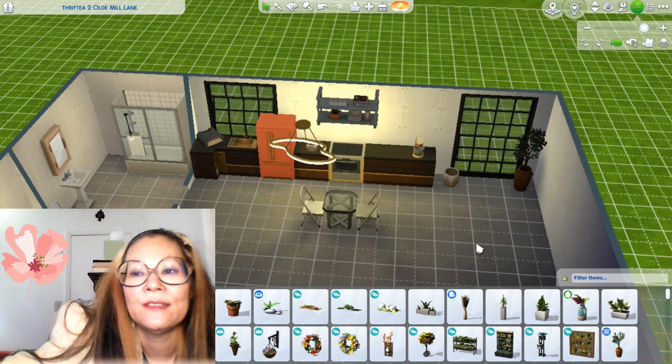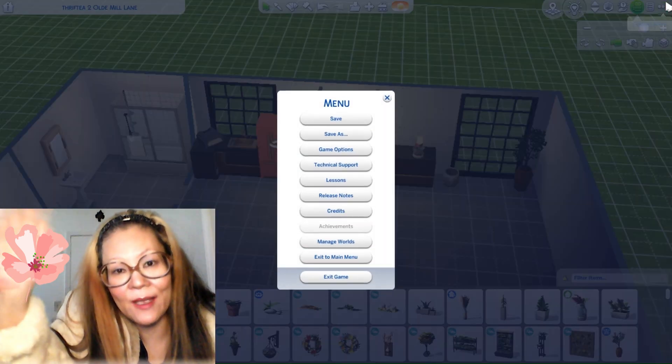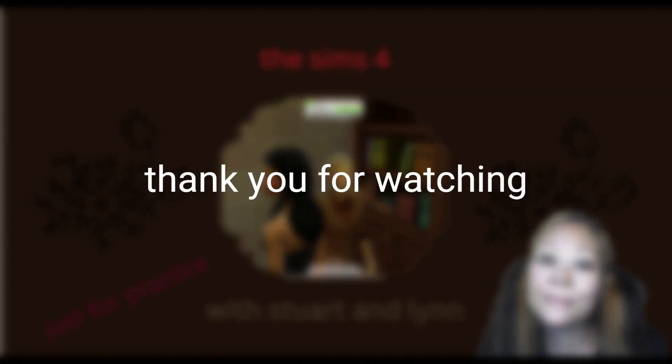We'll move on to the living room in the next installment. I'll see you later. Thank you for watching. I hope you had fun. Bye!